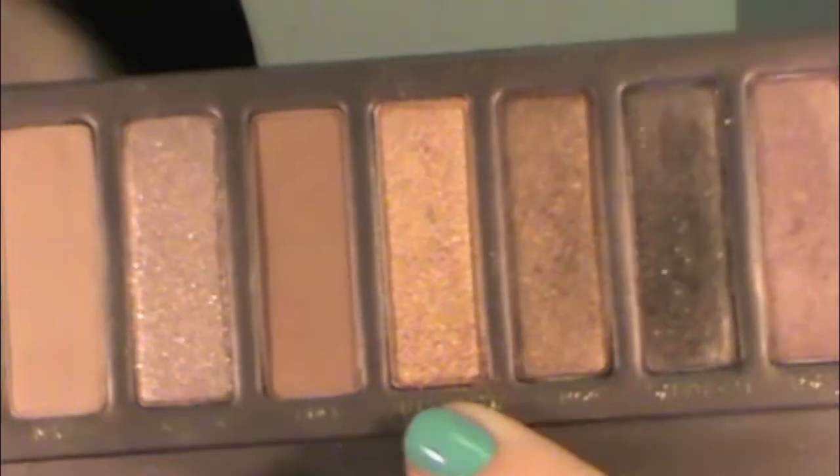The next step is applying Half Baked from the Naked palette all over our lid. We're going to start from the inner corner of the eye all the way to about the end of the colored part of our eye.